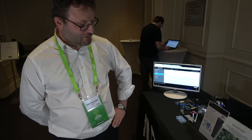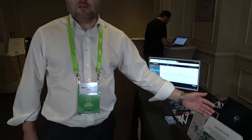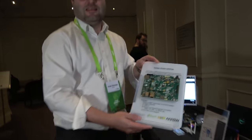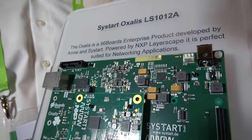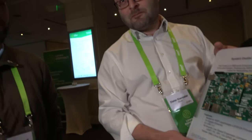This is Dieter Kierma from Arrow in Central Europe. What we have here is our first Enterprise Edition board based on the Layerscape design. This will also be showcased next week at Embedded World in Nürnberg. It's our first ARMv8 design we did from the Enterprise Edition — Enterprise Edition specification on the 96boards. It's called Oxalis.